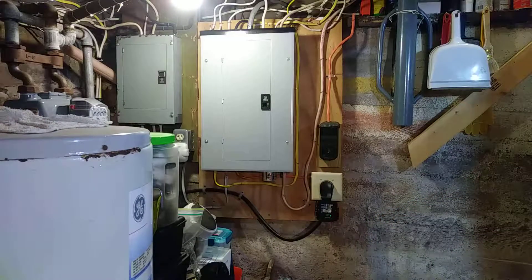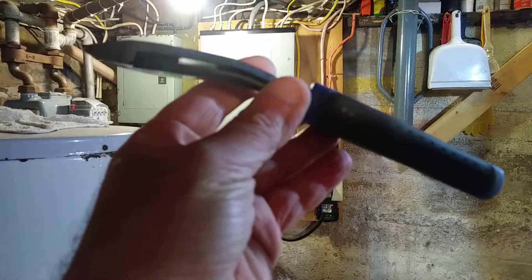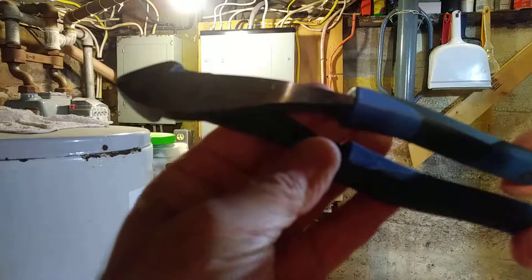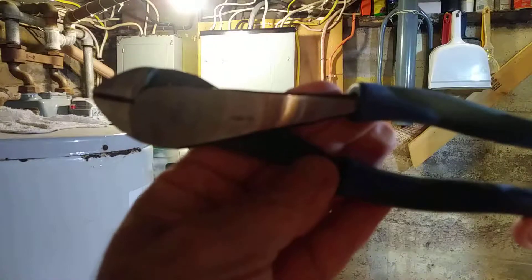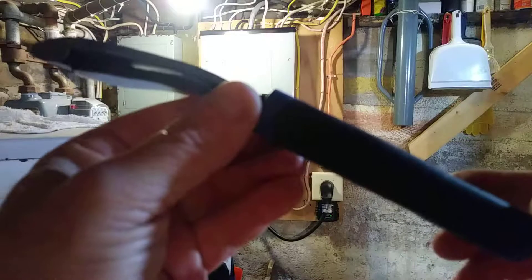We're going to look at unstapling a wire and how to remove a wire without causing damage to the insulation. You'd want a pair of side cutters like this that have an angle to them.